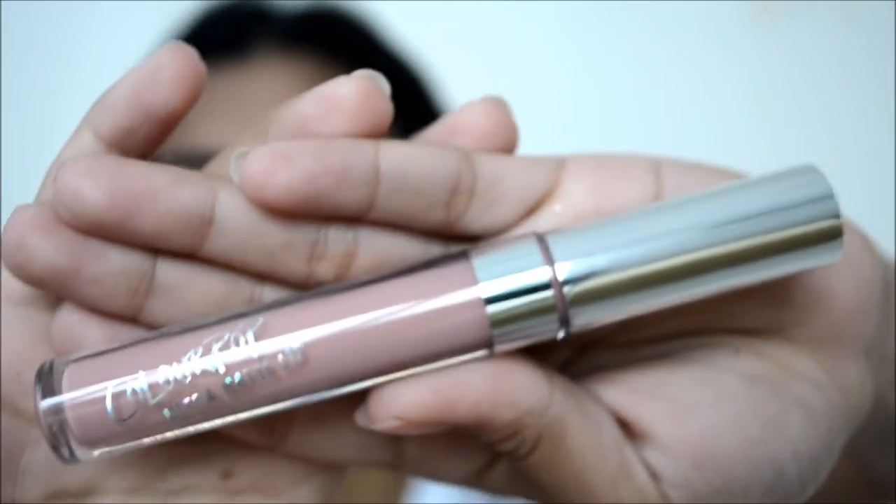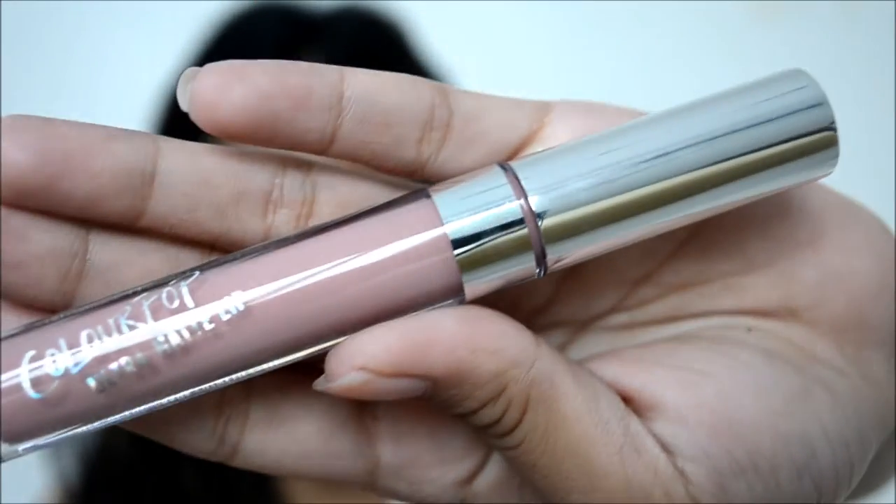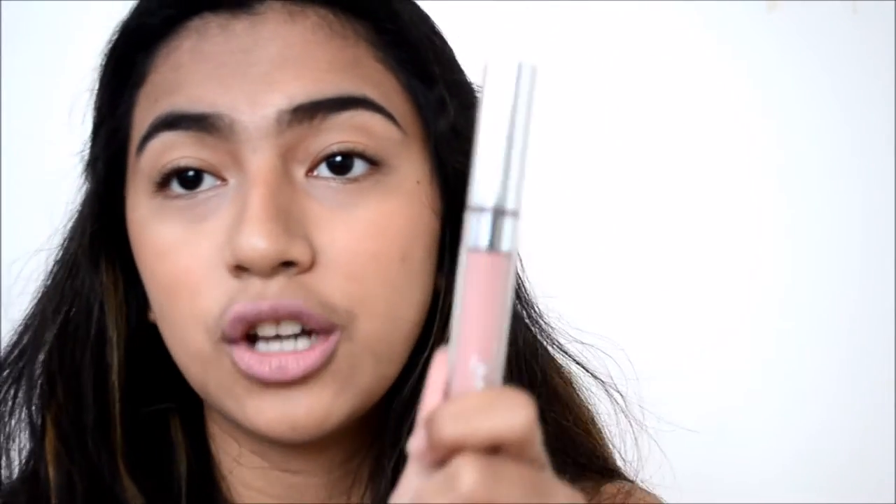So the first shade I'm gonna be swatching is Midi. Midi is described as a soft neutral beige. Honestly, I don't feel it — I don't like it on me. But maybe other people can rock this shade Midi.